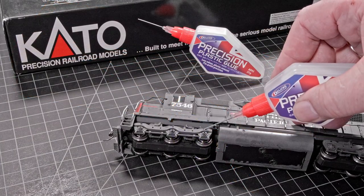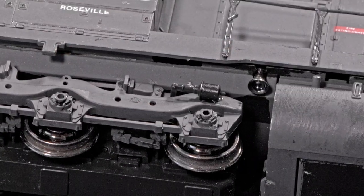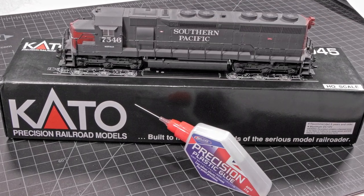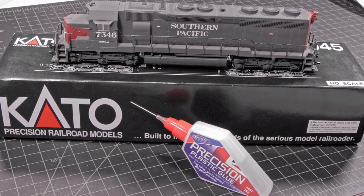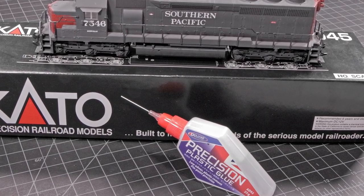Precision Plastic Glue forms a tough bond in 10 seconds, allowing just enough working time for the placement of parts. Its low odor makes it ideal for working indoors and allows families to build together. The precision applicator helps younger modelers achieve more accurate gluing.